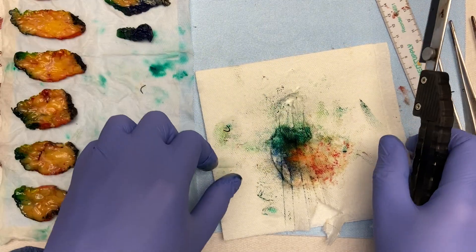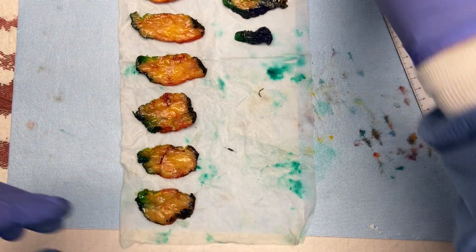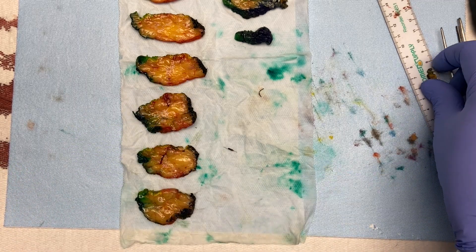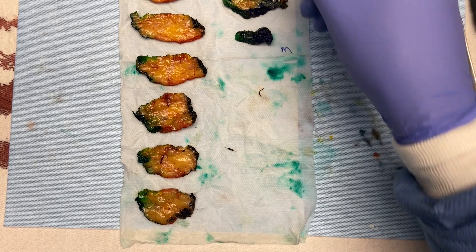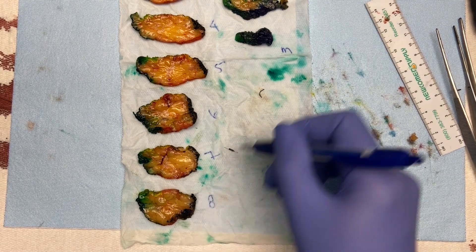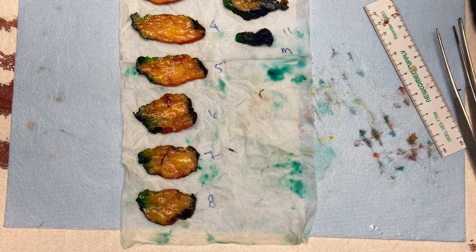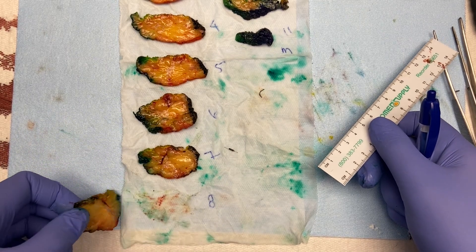I've laid the specimen out systematically so everything is oriented the same way. I'll eventually flip some of these to see more of the mass on the other side, but for now we keep it like this. We went lateral to medial and I'll number the slices on the paper towel — it makes it easy when doing your sections and notes. I did 11 slices total, lateral to medial, and we have mass in slices five, six, seven, and a little bit in eight.